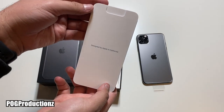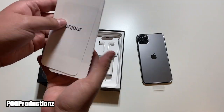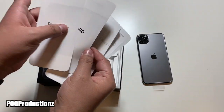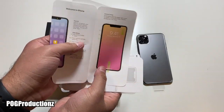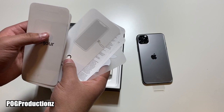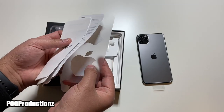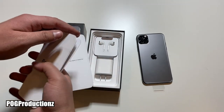This is the 'Designed by Apple in California' card, so let's go ahead and open this up. We have 'Hello' here which will show us 'Welcome to iPhone,' we have the SIM eject tool, as well as two Apple stickers.